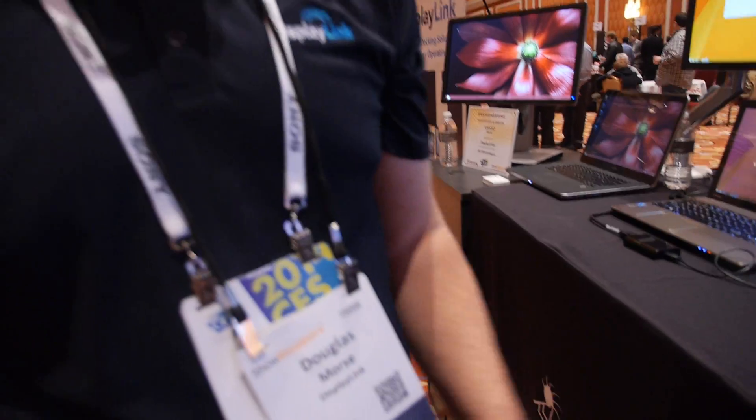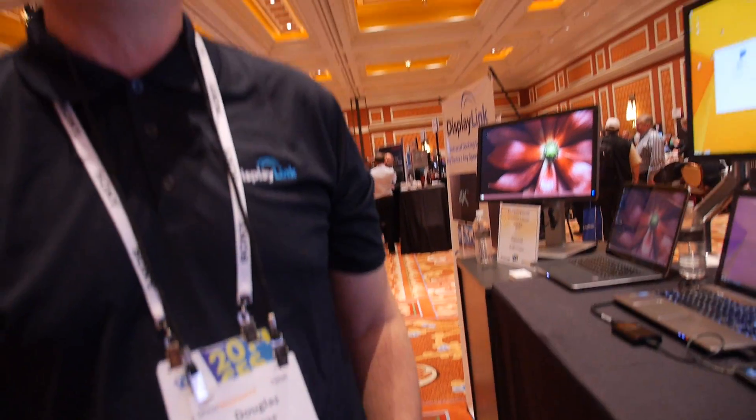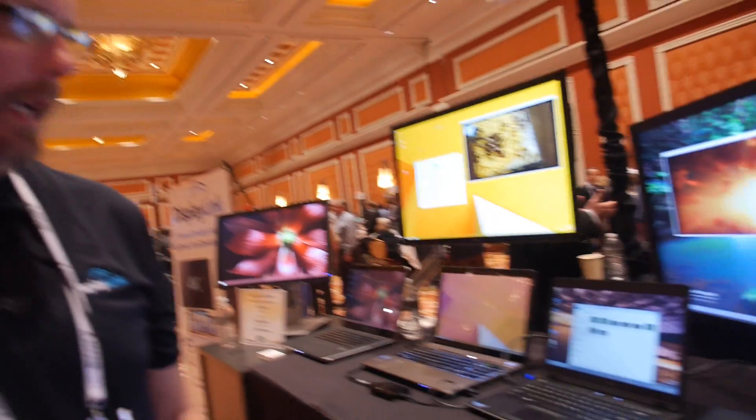We're here at CES 2014. I'm Doug Morse. I'm with DisplayLink — I'm the Director of Marketing, and I work in our Cambridge office, which is the headquarters in the United Kingdom.